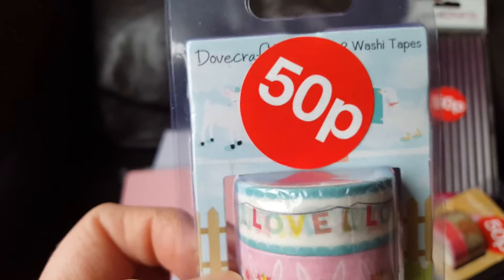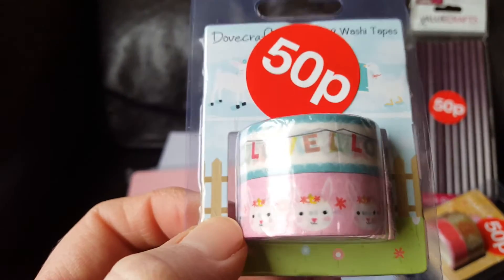I've got this washi tape for 50p as well. This is Dovecraft — it's Easter themed.